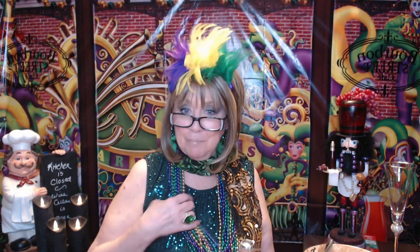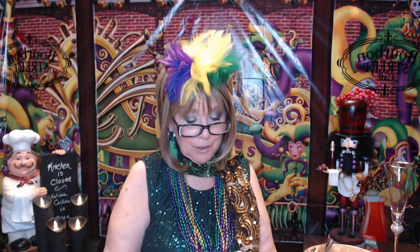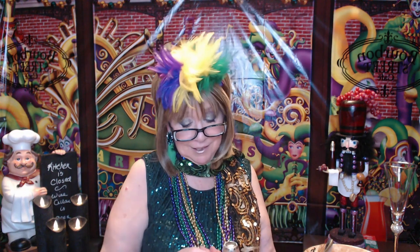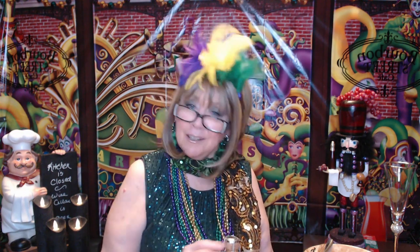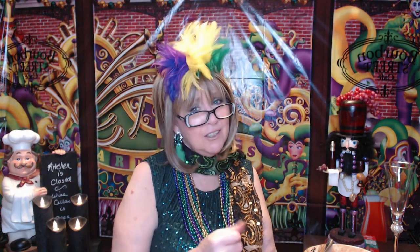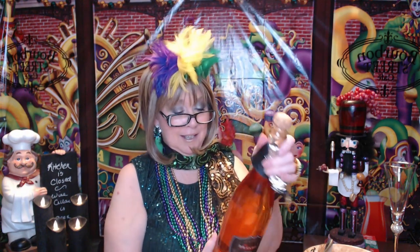I hope you guys are having a great week. The beads that I've got are actually Mardi Gras colors. When Rick used to go to Sturgis without me, he always came back with tons of beads because the girls out there would throw the beads. But when I went out there, nobody threw beads at us — I felt so left out. Anyway, Dracula — looking forward to tasting this.